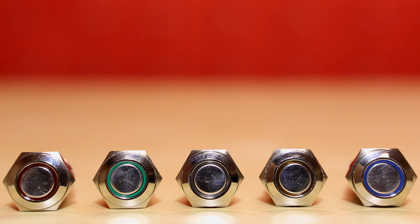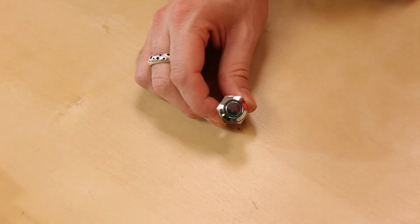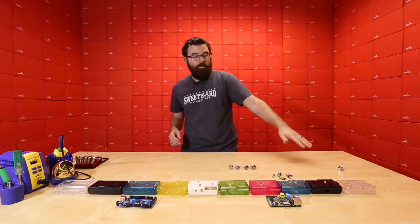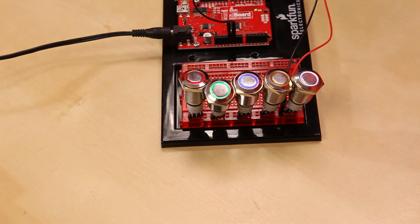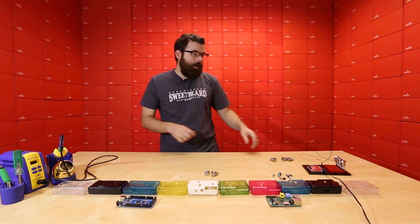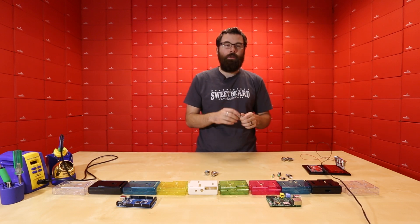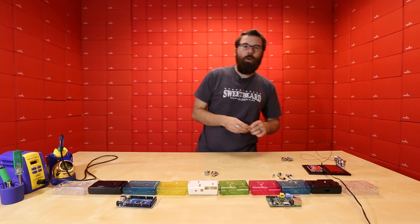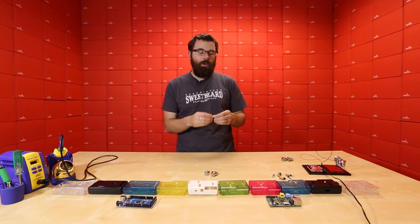In addition to these small push button switches, we also have these larger metal ones. These are a little bit bigger, a little bit more heavy duty, and the nice thing about these is they actually have an LED ring on the inside. We have these in five different colors in two different styles — a momentary and a latching version that actually latches when you press it in. These are also waterproof, rated IP65, so they are good and sealed against all dust and strong water jets like splashes.